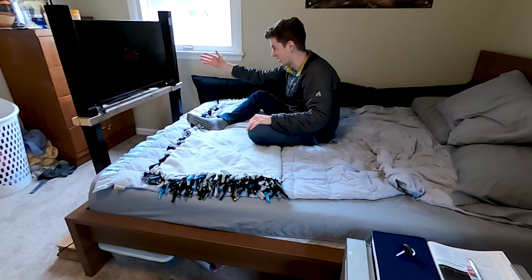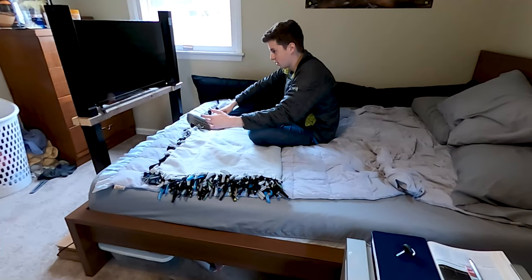If you have any suggestions for what I should do with these next, put it in the comments. I actually kind of like this one, so I might leave it together.